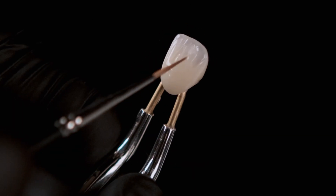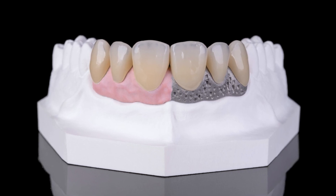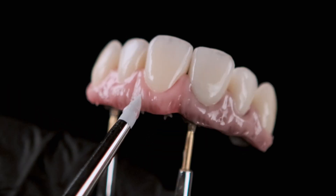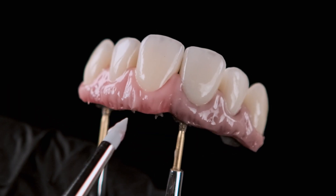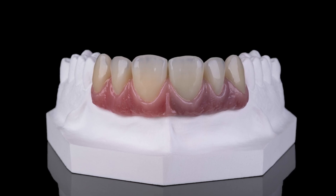The monolithic crowns made of Prido 2 dispersive zirconia are then characterized with the Ice Stains 3D by Enrico Stager. After bonding the crowns to the metal dies, the gingival area is veneered with gingiva composites.